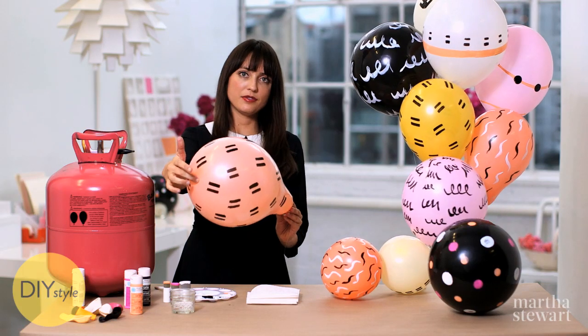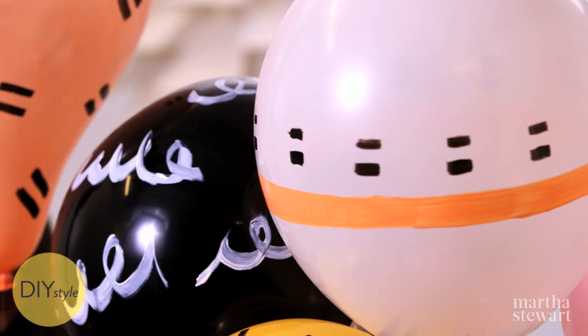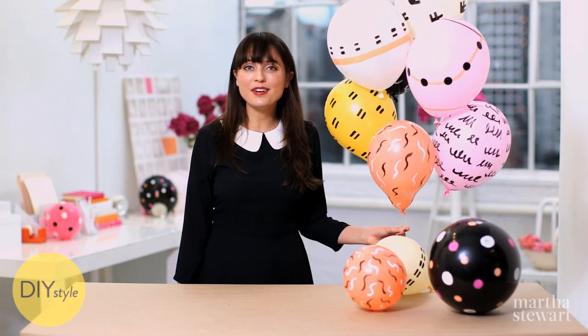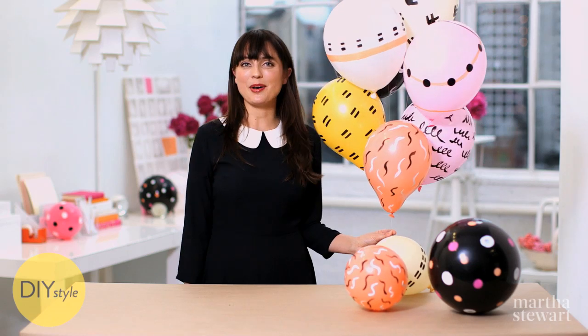When you're satisfied, you can just let this dry, making sure it doesn't bump into your other balloons. These are a completely unique party decor idea and they're so fun and inexpensive to make. I can't wait for the next party so I can share them with all my friends.